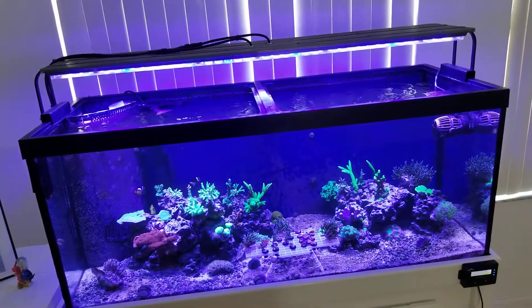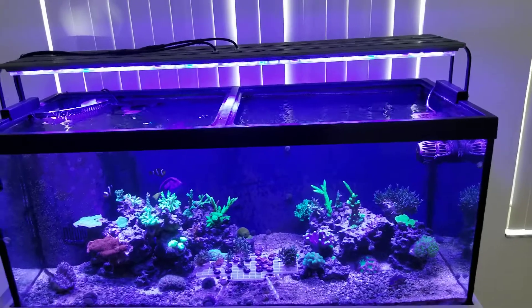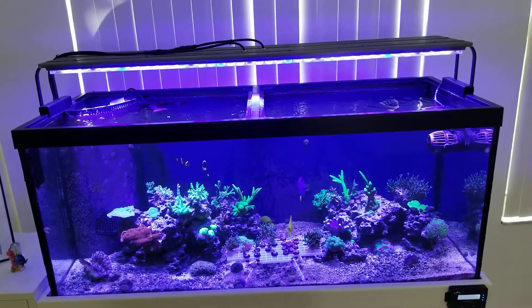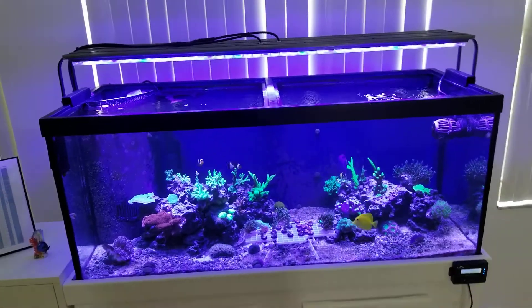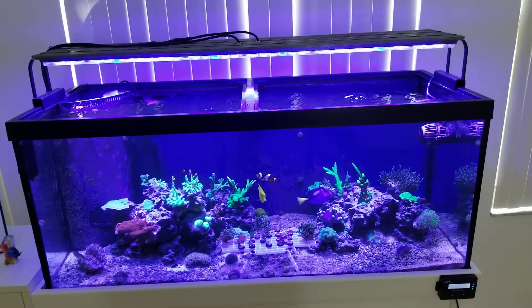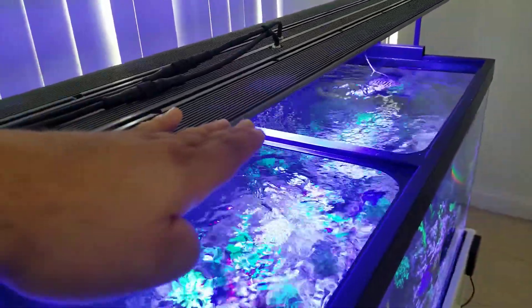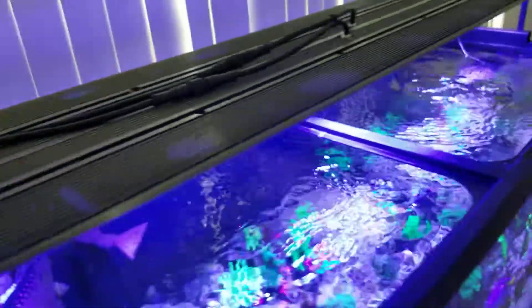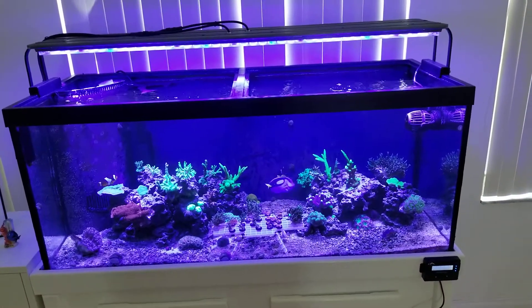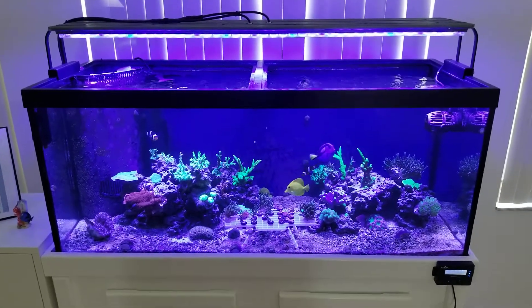I have to give it a score. Ten means the best light I've seen, like a Radium — I'll give this a 7.5. For somebody on a budget who wants to keep SPS, that's a ten and a no-brainer. This will cover an eight-foot span. I'm also planning to add T5 bulbs on each side, which I think will make it even better. Overall it's a good bang for your buck and you don't need to go really expensive to keep SPS.